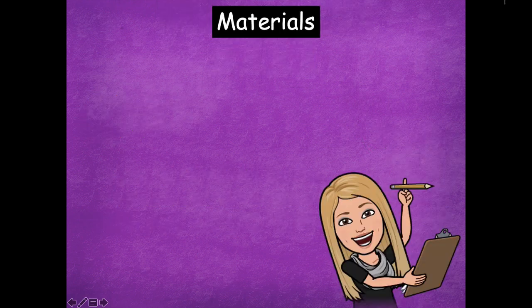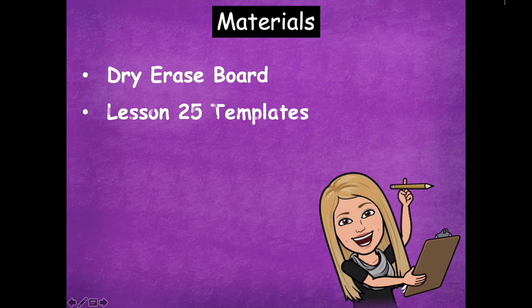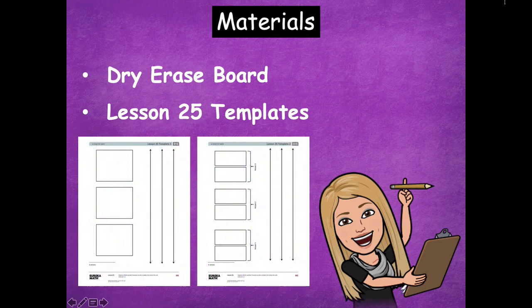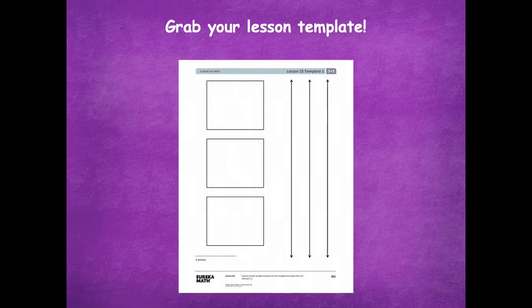The materials that you'll need for this lesson are your dry erase board and your lesson 25 templates. There's two pages so make sure that you grab both of these before you get started. Grab your first lesson template — the one that has the three rectangles and the three number lines.